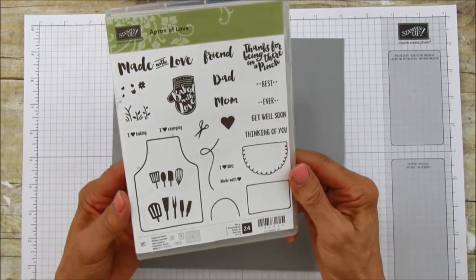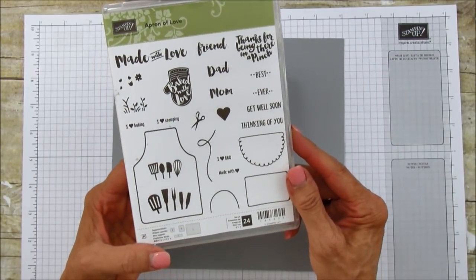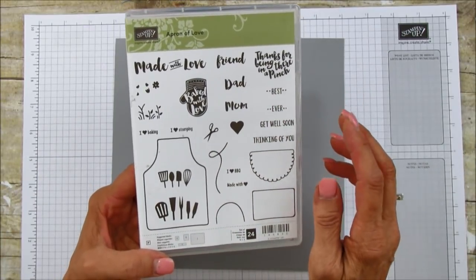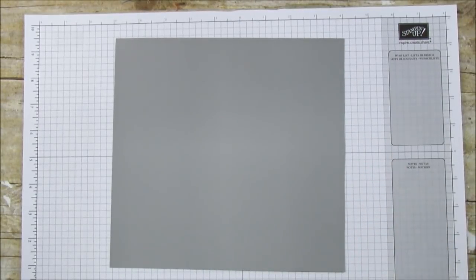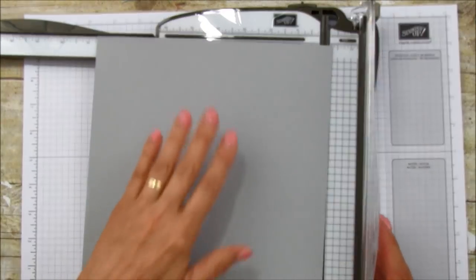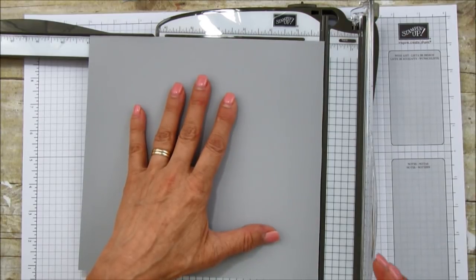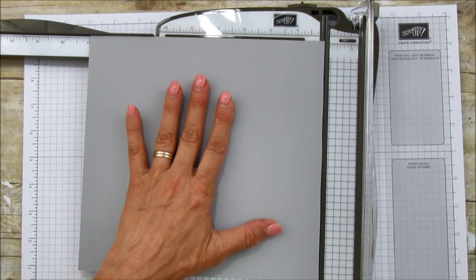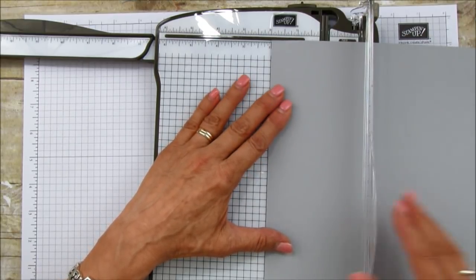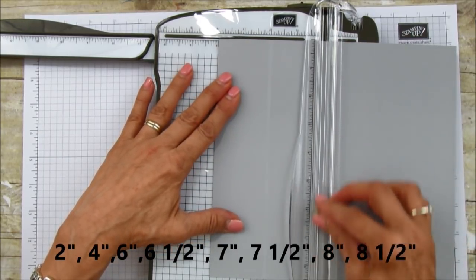This is the Apron of Love stamp set — I love it, it's a great set and I've used it for different boxes. I made a Mother's Day box using 'Best Ever Mom,' so we're going to use 'Best Ever Dad' this time. Now let's get scoring. There is a lot of scoring — be sure when you're scoring you start on the nine-inch side. The longer measurements are going to be on the nine-inch side. You're going to score it at two, at four.